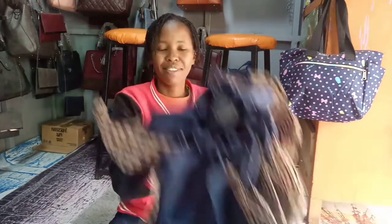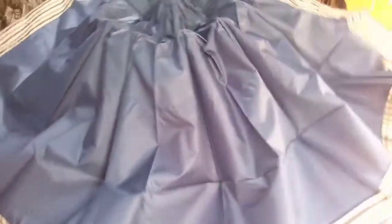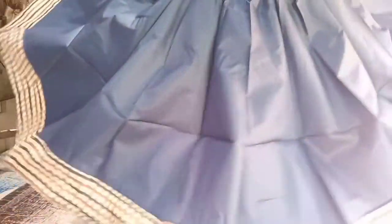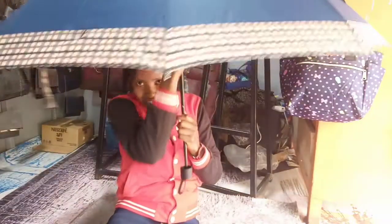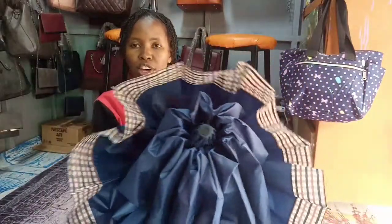Let's open it. That's the umbrella — there it is. So when you're closing it, this is how you do it: you close it, and then you work with the edges towards the center.